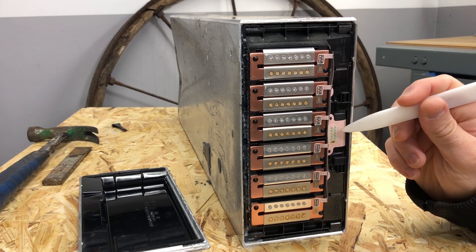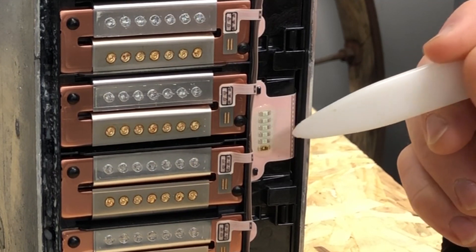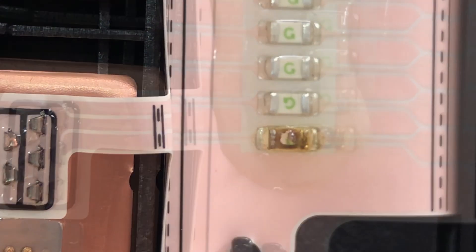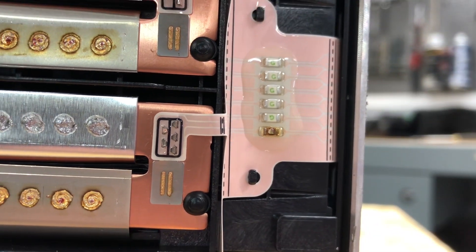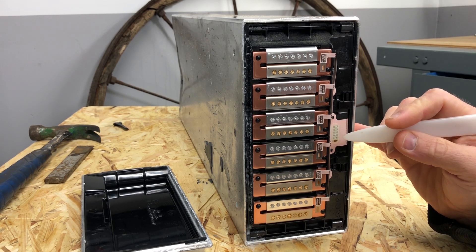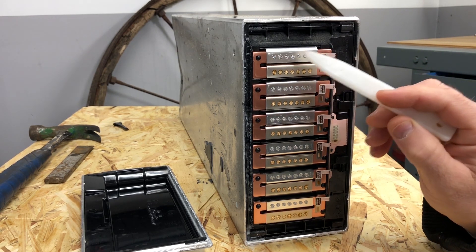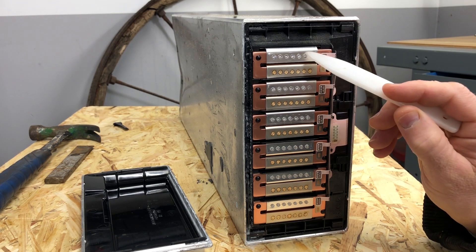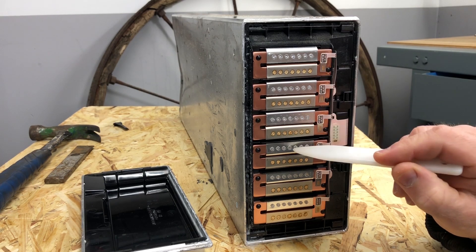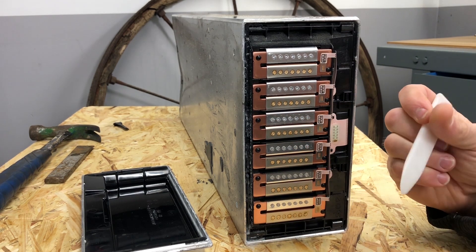We can see that we have six tiny fuses here. I don't know the rating of those but I will try to find that out. As you can see, we probably have one broken here because this looks pretty burned. We can also see that the tabs coming from the cells are connected in pairs, so each welding point is connected to two cells — two, four, six, eight, ten, twelve, fourteen, sixteen, eighteen, twenty, twenty-two, and twenty-four cells in total, which was of course expected.